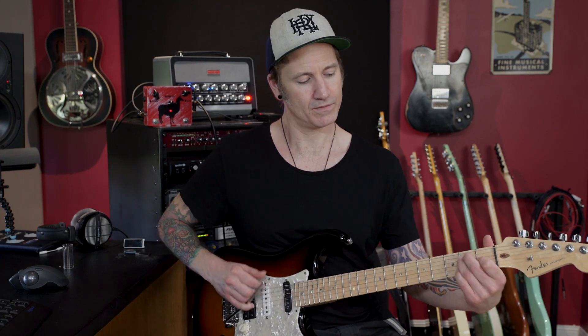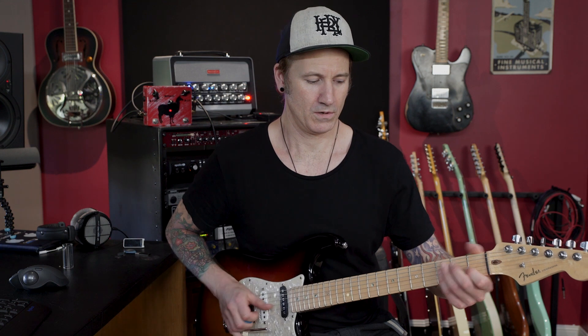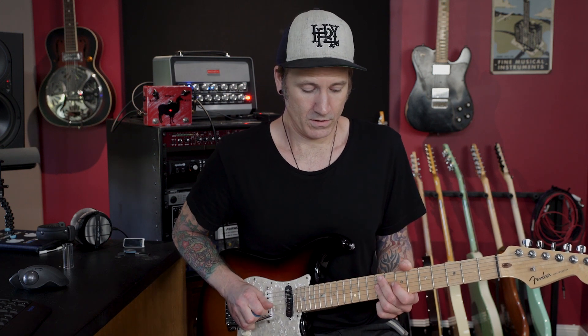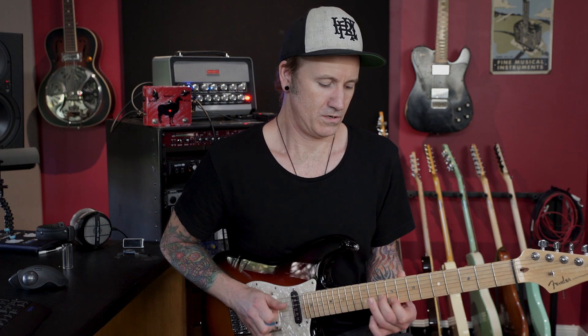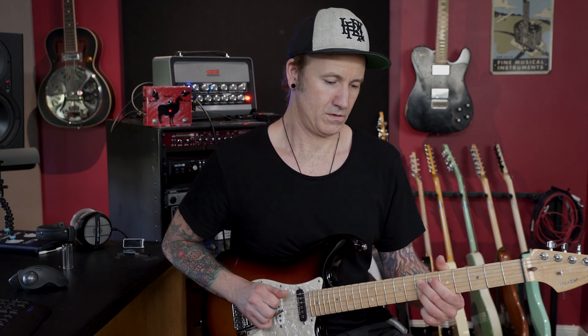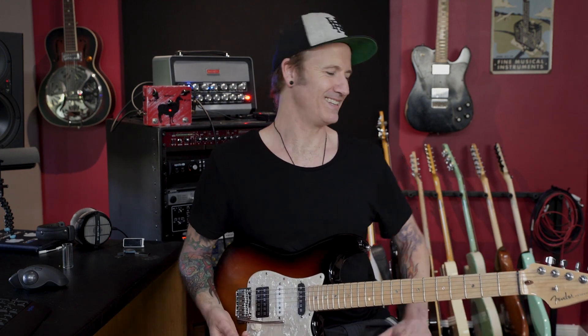Then you can get a bit of the classic E open blues kind of feel. It didn't all sound like slide, but it was good fun!